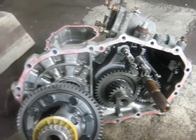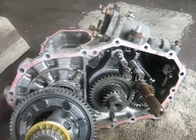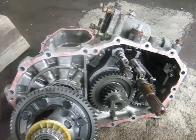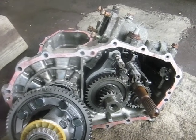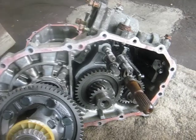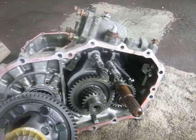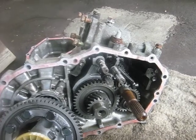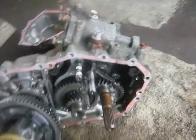The reason this transmission is out of the car and taken apart is that we keep blowing something in the transmission that results in only first gear being left. This is the second time we've had this happen — something screws up in second gear. These transmissions are also famous for popping out of fifth gear when you step on the gas. This one wasn't doing that, but I've had another one that did.